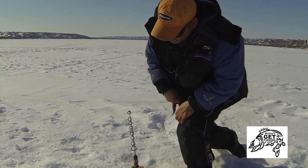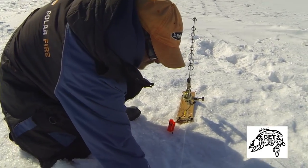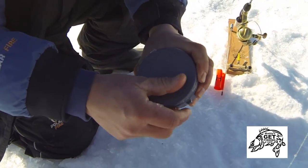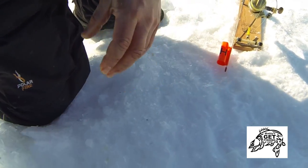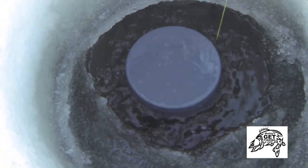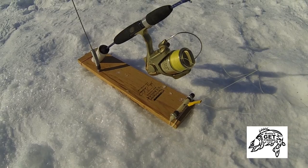Now that this is perfectly set, I want to show you one last thing we've added to our program — it's called an ice quiver. This is actually originally made for duck decoys; it sets off ripples in the water and keeps our hole from freezing. I just set it in the hole and it keeps that line clear.